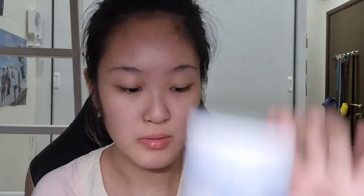My first step will be using the Sunjong Cica Relief Toner Pad — this is my favorite holy grail. It's morning right now and I need to rush a bit because I have to go out later. While I'm waiting for the toner to settle down and dry, I want to talk more about the products I brought with me today.